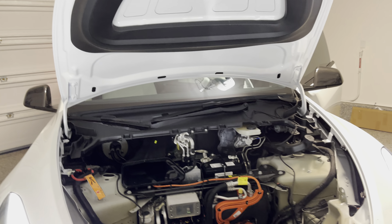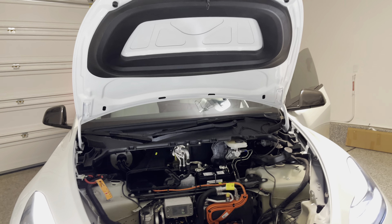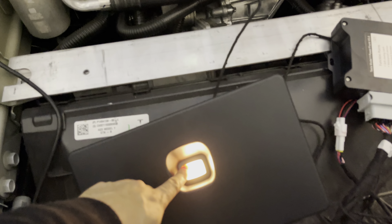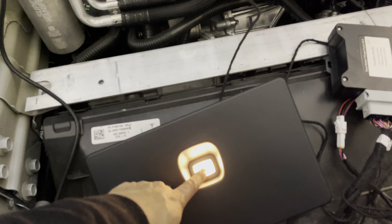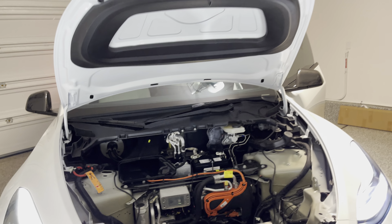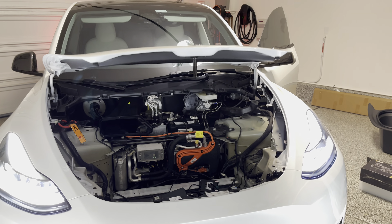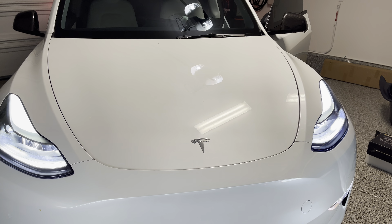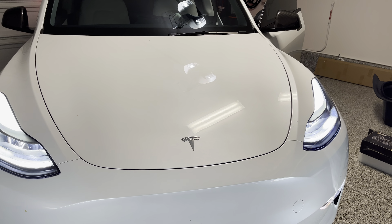Hopefully you find this video helpful in deciding if you want an automatic frunk for your Tesla Model Y. You can operate it with the app, inside your car, or press the emergency release button in your frunk. Soft close. Catch you all next time.